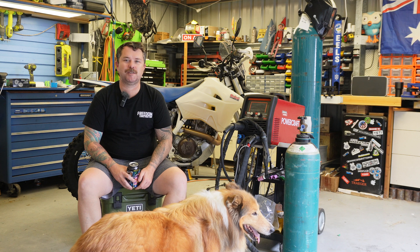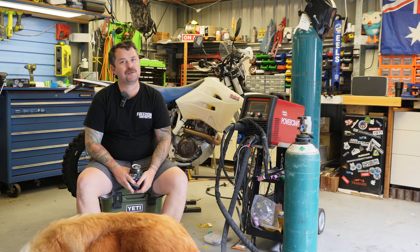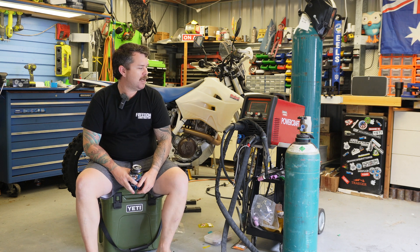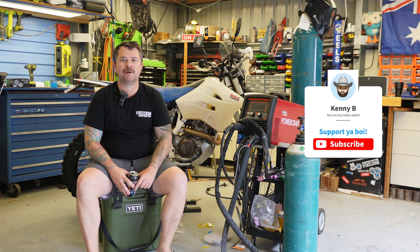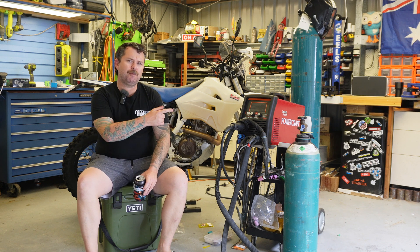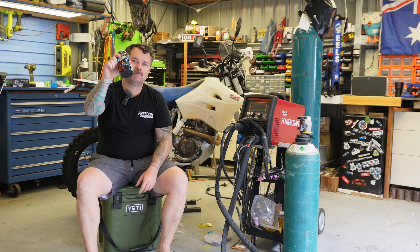Hopefully that's covered most of your questions. If you've got any more, drop them in the comments and I'll try to answer them, or maybe do a follow-up video. If you like this sort of content, think about subscribing — it really helps out the channel. And if you want to check out what I actually use this welder to build, I'll throw some videos up. Go check them out. Cheers.